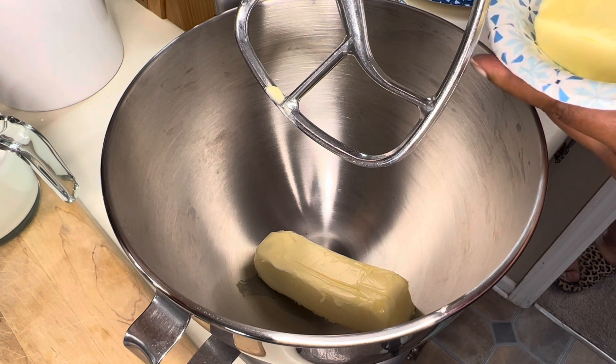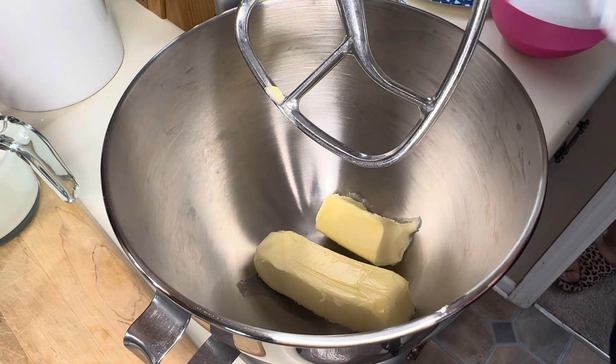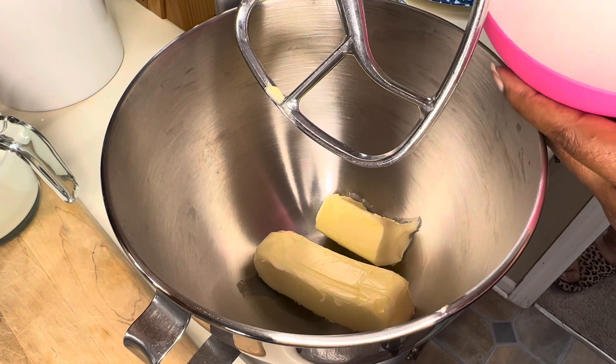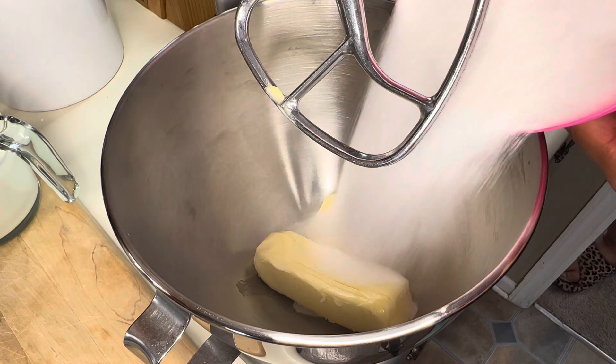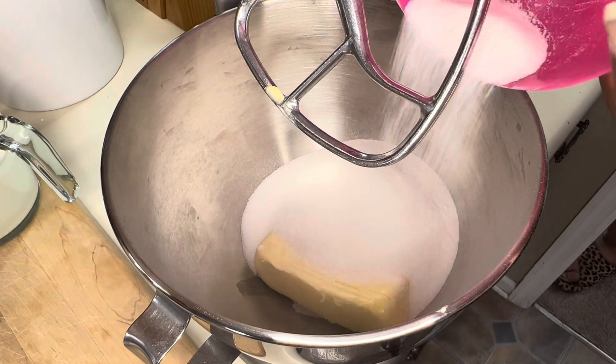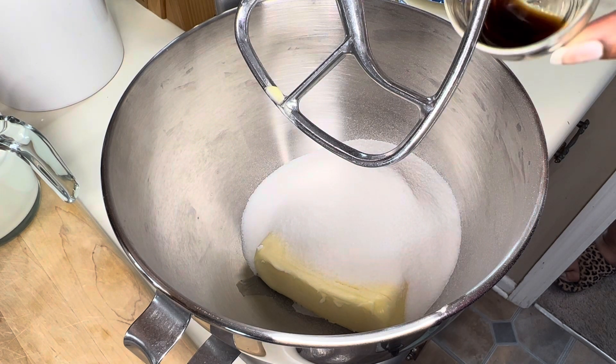So what we're going to need to start out this chocolate poke cake is one and a half sticks of unsalted butter that's been brought to room temperature, as well as two cups of sugar. And to that, two teaspoons vanilla.